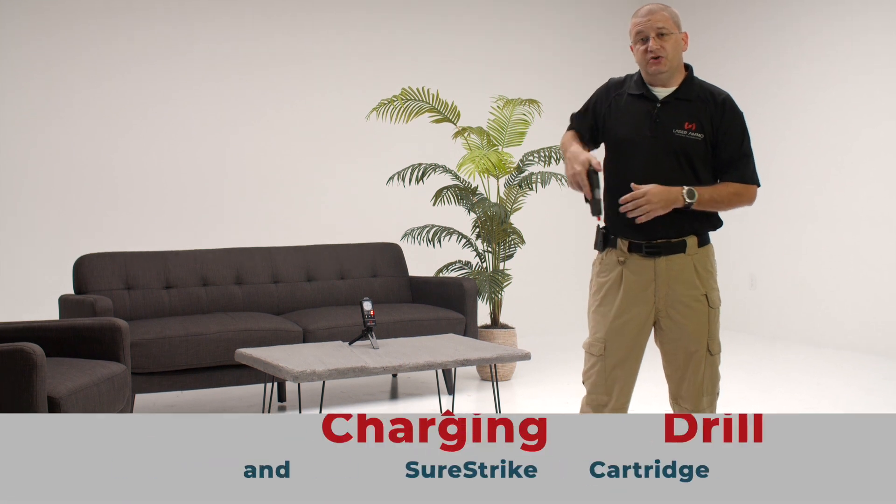Hi, I'm Colin with Laser Ammo. Today I'm going to show you the charging drill. We're going to utilize a Laser Pet 2 and a firearm with a Sure Strike cartridge in it.